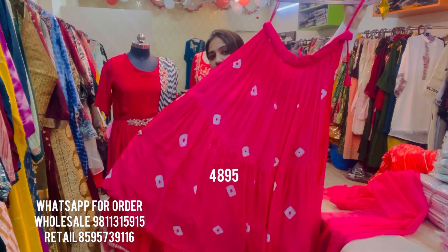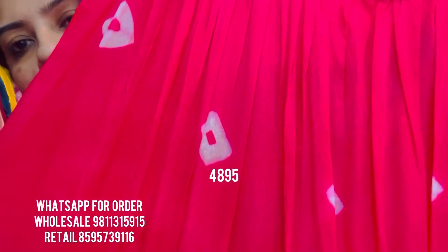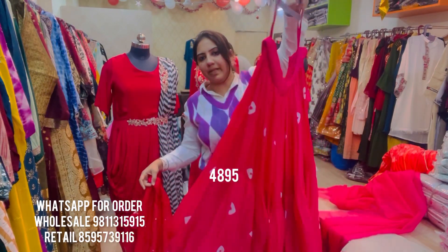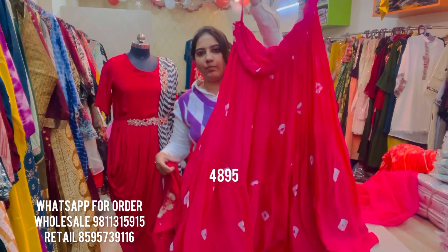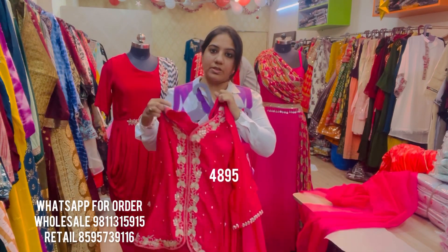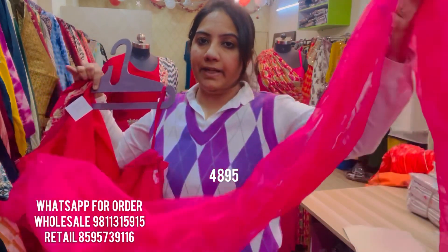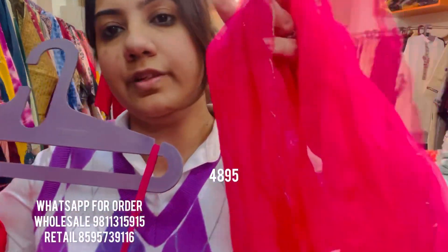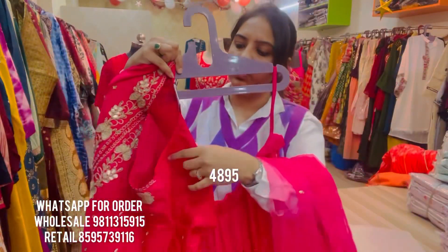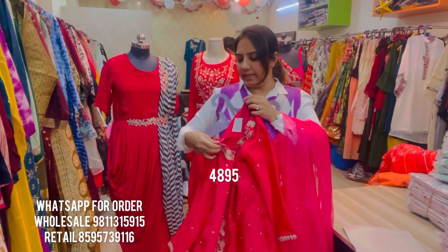It is a tiered skirt in pure chiffon fabric with pure bandhani printing and a tiered look, with a little bit of can-can at the bottom to give it some volume. This skirt and top set also comes with a stunning dupatta — a stole-style dupatta in hot pink sheer organza with a scallop edging and little puti embroidered all over. This style is priced at ₹4,895, available in sizes XL and double XL.